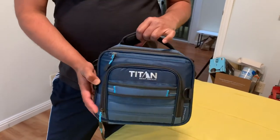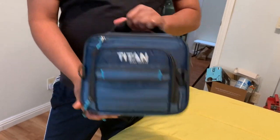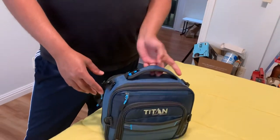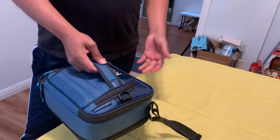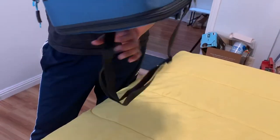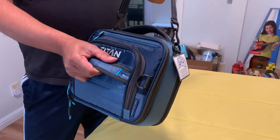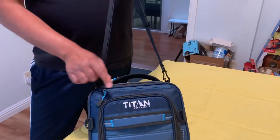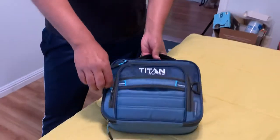I just bought a lunch bag from Costco, it's made by Titan D3 and that's really cool. First of all, you can hold it this way if you don't want your lunch to mess up, or it comes with a strap — you can strap it over here as well. That's the best part, it's from Titan.